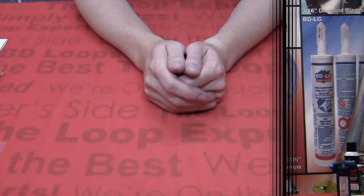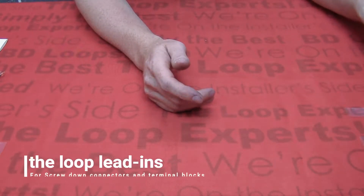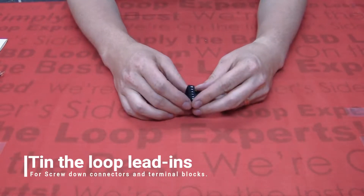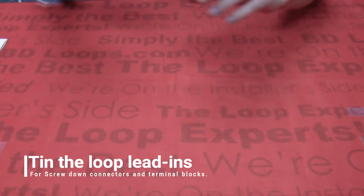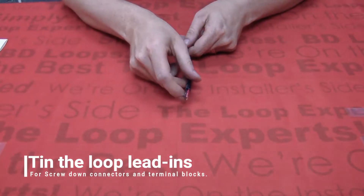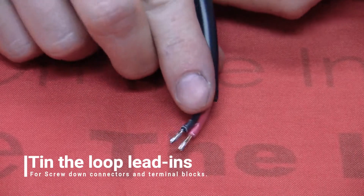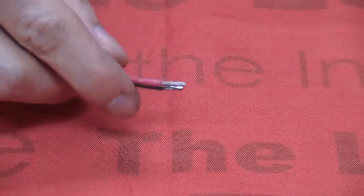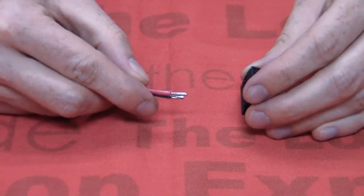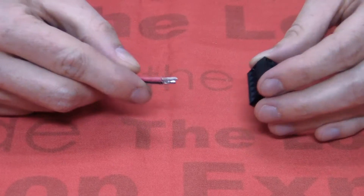Let's take a look. If you are hooking your loop directly to the board or detector module using a screw-down connector, you should always tin the lead-ins. Tinning is when you coat the exposed bare copper wire with solder. This is what bare copper looks like, and this is what tinned copper looks like. When you tin your lead-in, the screw-down connectors will get a better grip and the wires are much less likely to come loose.